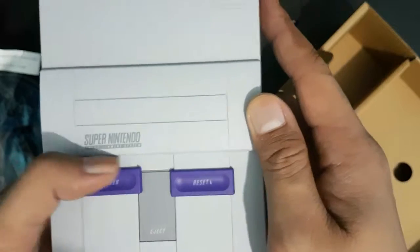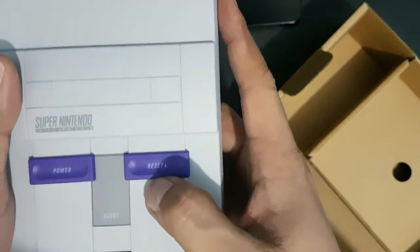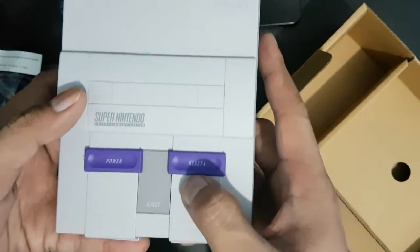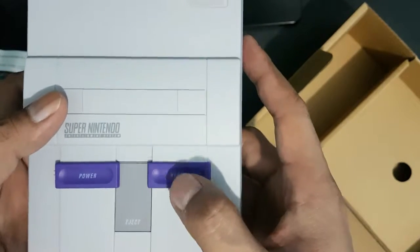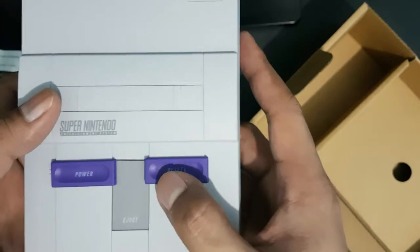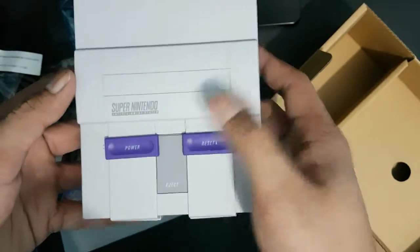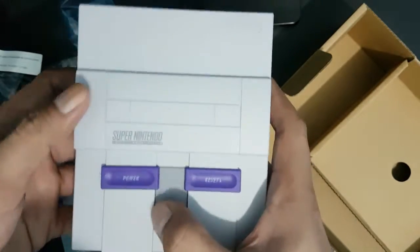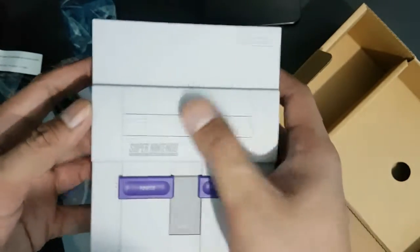To turn it on, just click the switch. There's a reset button — to go back to the home screen you just push this button. The eject button doesn't actually work; it's just a design element. As I mentioned earlier, it does not accept any SNES cartridges — everything is preloaded.